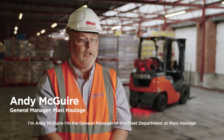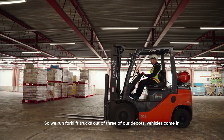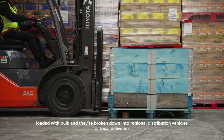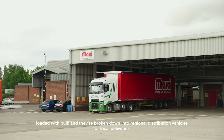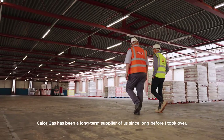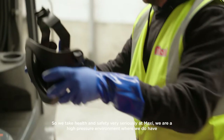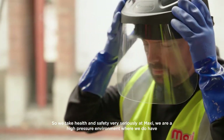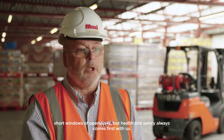I'm Andy McGuire, I'm the General Manager of the Fleet Department at Maxi Haulage. We've run forklift trucks out of three of our depots. Vehicles come in loaded with bulk and they're broken down into regional distribution vehicles for local deliveries. Callow Gas has been a long-term supplier of ours since long before I took over. We take health and safety very seriously at Maxi — we are a high-pressure environment where we do have short windows of operation, but health and safety always comes first.